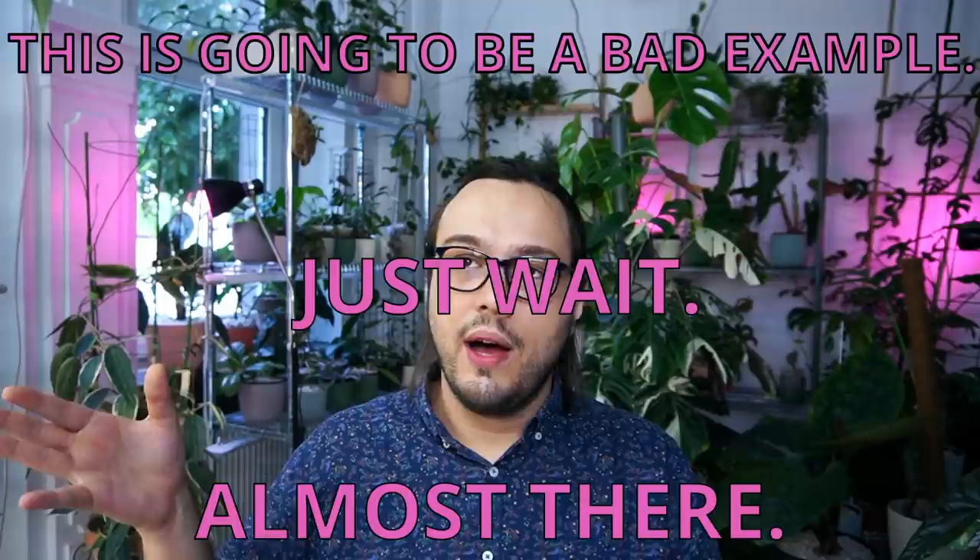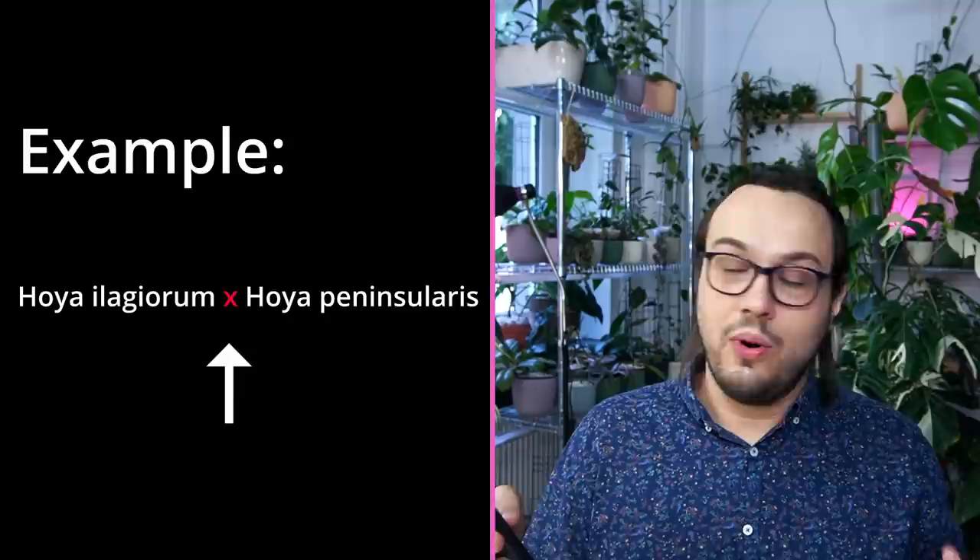Sometimes the crosses may not be named, and in that case you would use an X, which signifies that it is a cross. For example, you could write Hoya finlaysoni X Hoya whatever. I bet there are some great examples of crosses that Sarissa has — for example, Hoya elagiorum crossed with Hoya peninsularis. I like that. I wonder how the leaf looks. Oh my god, I need it. This is a very bad Hoya group for me.